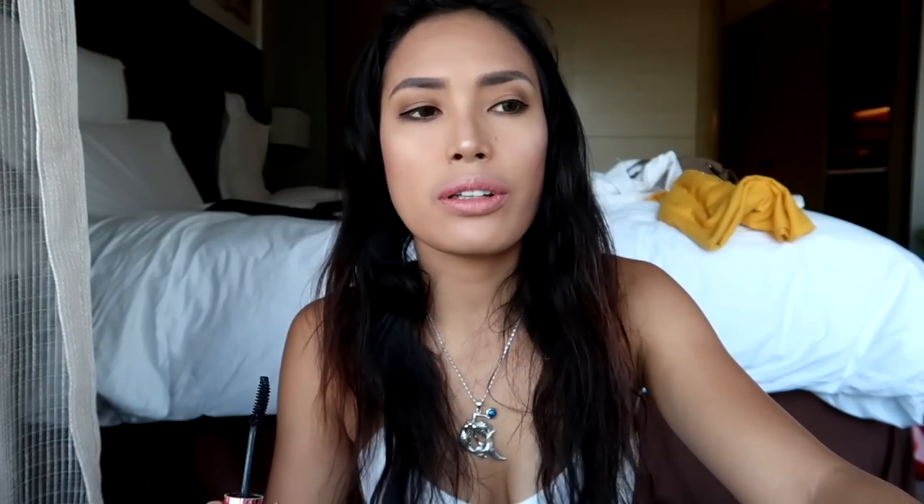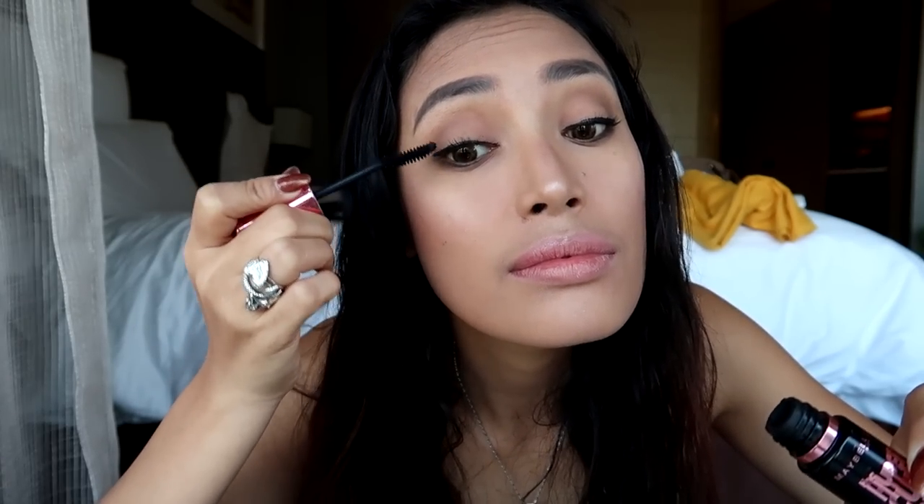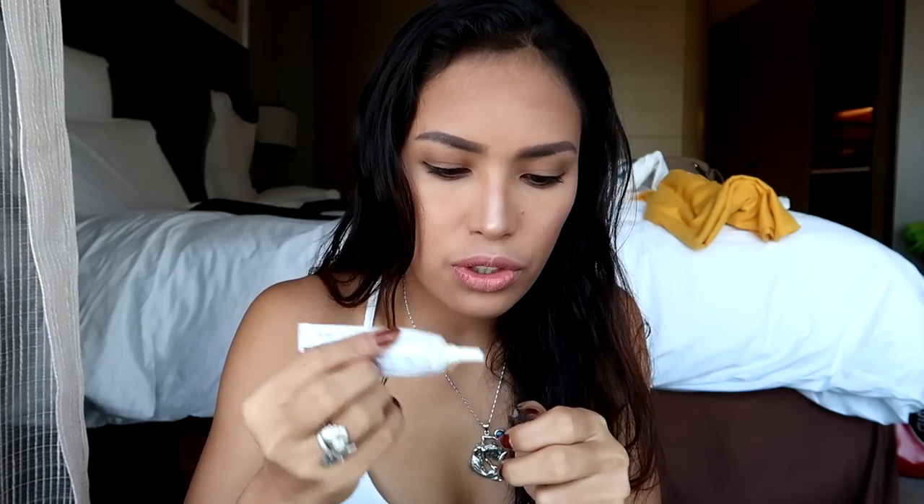As you can see, what I'm using is mostly from Watson, except this naked one. Don't forget to put eyelashes because eyelashes can enhance your eyeshadow and you look more alive with your eyelashes on.